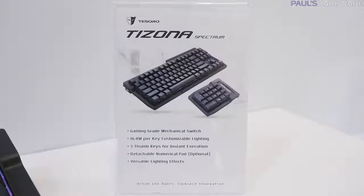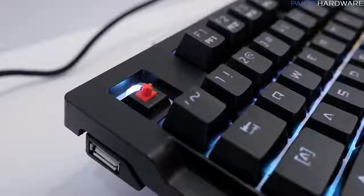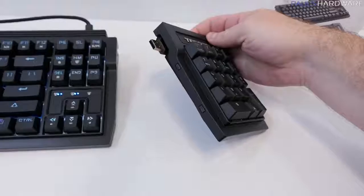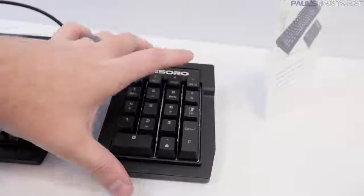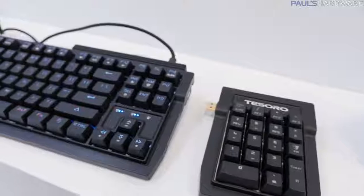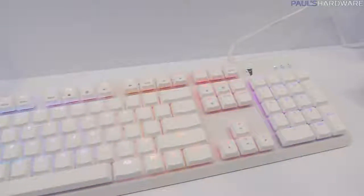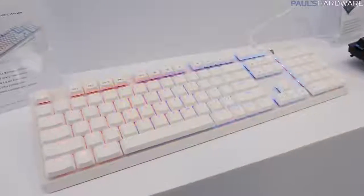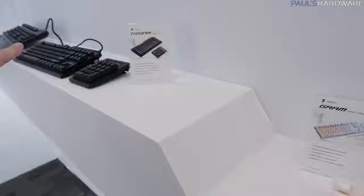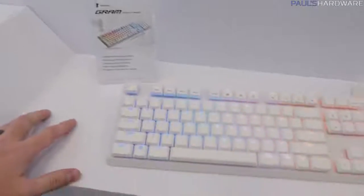Moving on to the Tezona Spectrum — again, RGB backlighting on this one. This one uses Kale switches, so the price is a bit less. It actually comes with a separate numpad, so you can buy just the 10-keyless keyboard by itself for $89. For an extra $40 you can add the numpad. The numpad can actually swap to either side — position it on the right or left of the keyboard, whichever you prefer. The Tezona also has Kale switches but uses the same posts, so you can use standard Cherry keycaps with it.